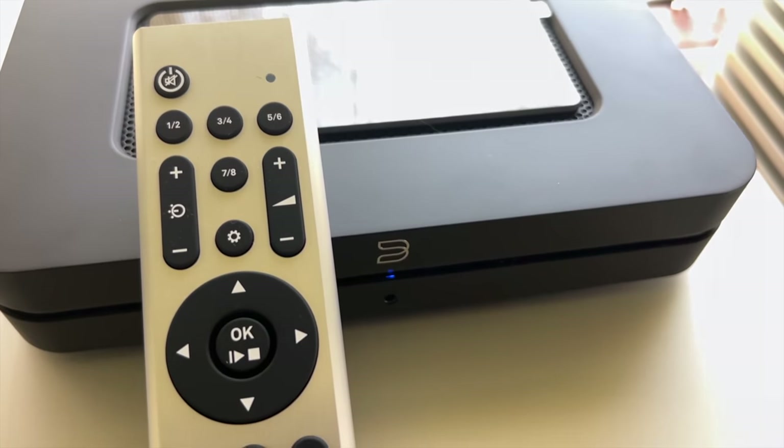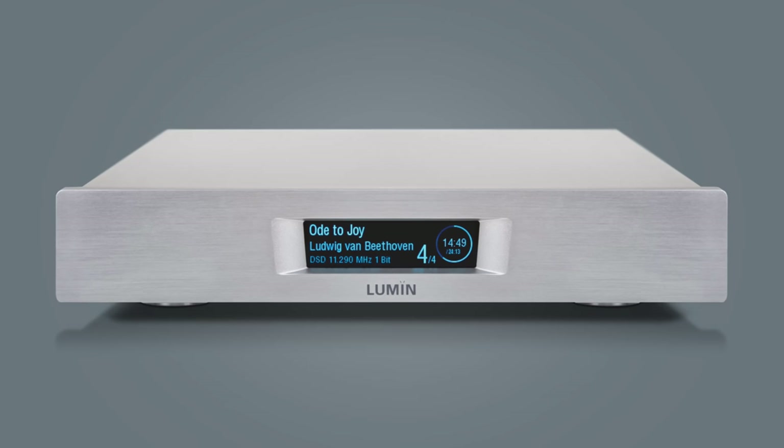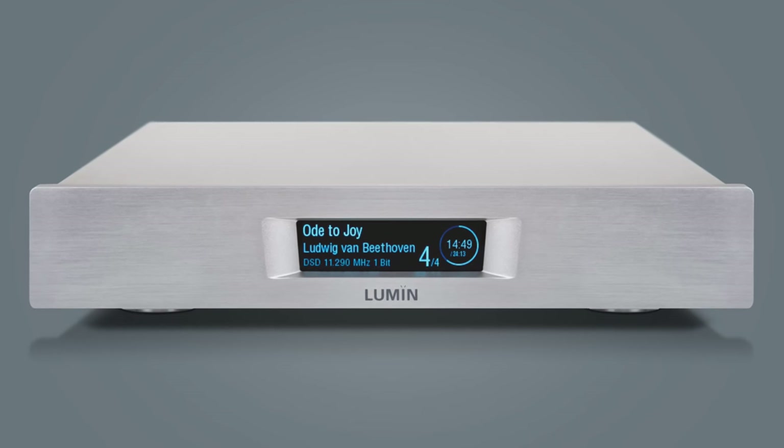I tested the DAC 200 with a Bluesound Node Gen 3, the latest. I tried it with USB out and also coax to BNC via an adapter. The BNC input of the DAC 200 sounded a little bit better than USB. I also tried it with a Lumin U1 Mini — it didn't sound too much different from the Node, just a little brighter and more extended on top, but very minor. The new Node works really, really well as a streamer going into a DAC. At $599, you can't beat it — if you don't have a streamer yet, the Bluesound Node latest Gen is what I'd recommend without hesitation.